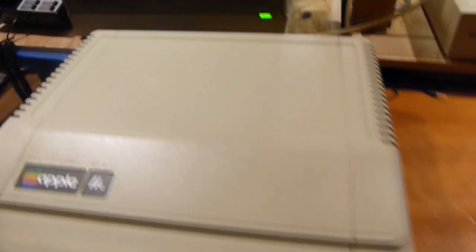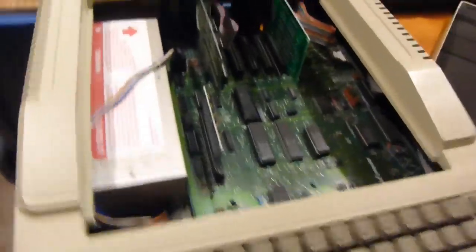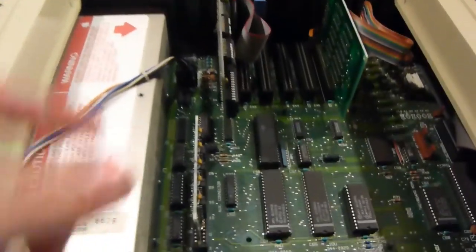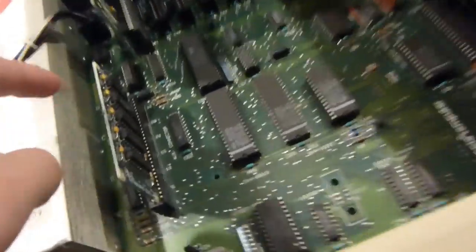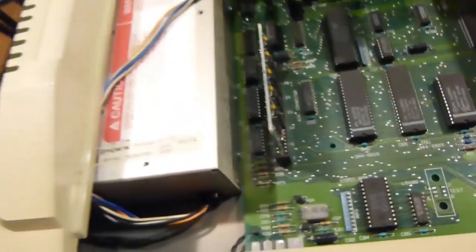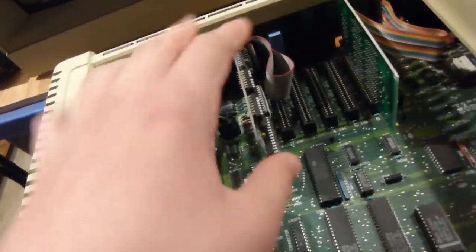It's amazing how easy it is to get into these things — just watch this. There you go, I can hold it off with one hand. Let's do a quick internal tour. This giant metal thing is the power supply. There's lots of chips. This board here would give it some more memory and allow it to be used with 80 columns. That's a printer card somebody added. I don't actually own the printer for it. And then there's the disk drive controller card, which allows me to use it with the floppy drives.